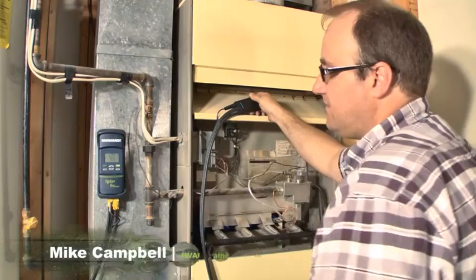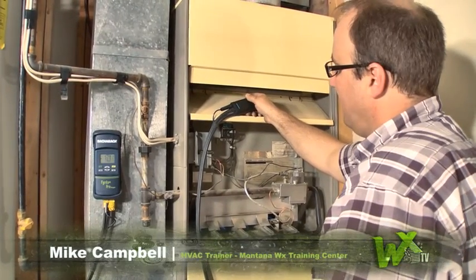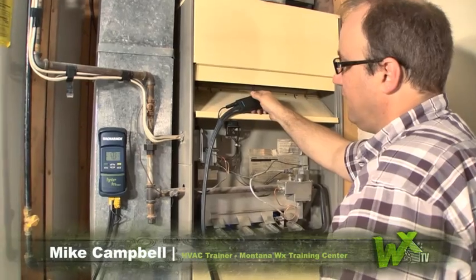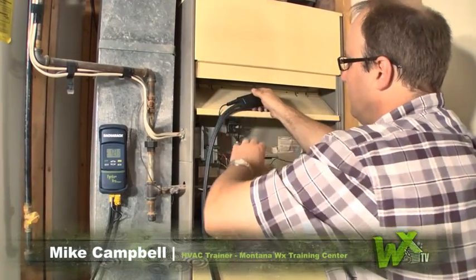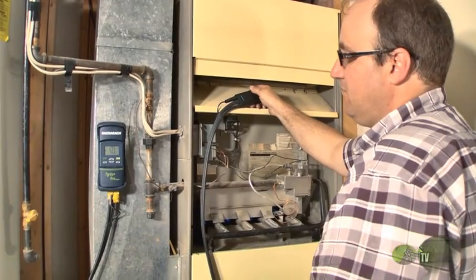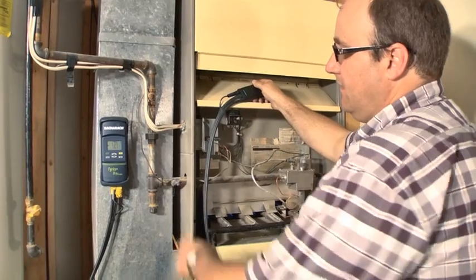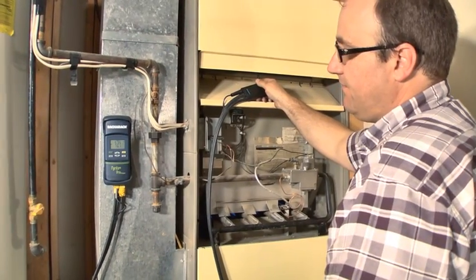I can also get an efficiency reading with this unit. I'm getting a reading before dilution air — this dilution air would cool down my flue gases, which would make it look like it's more efficient. That's why I'm reading my efficiency from up inside here. I'm getting 76% efficient.